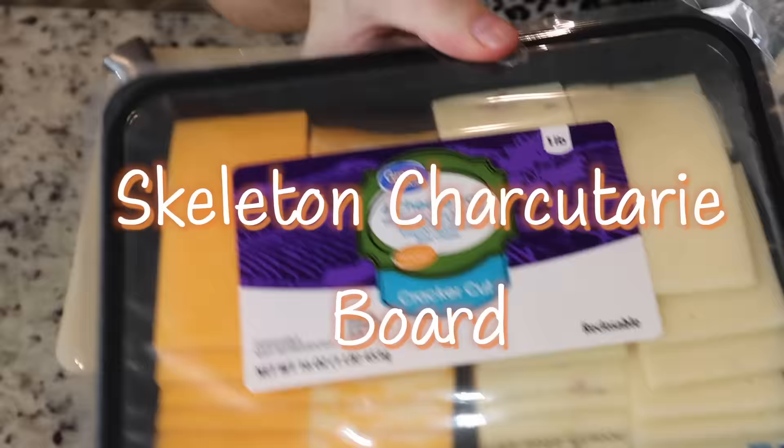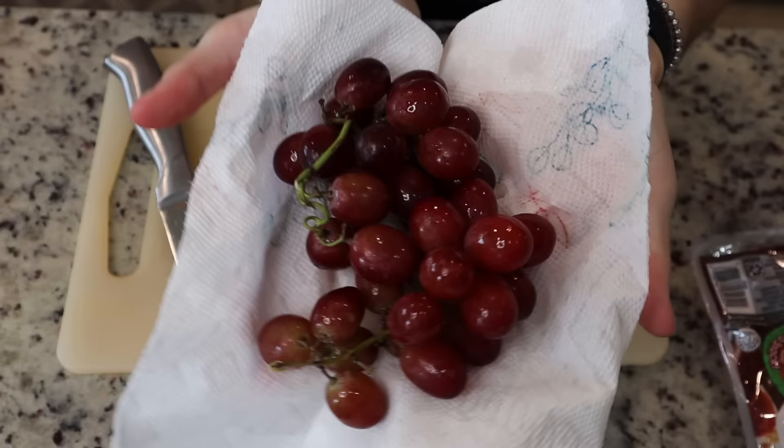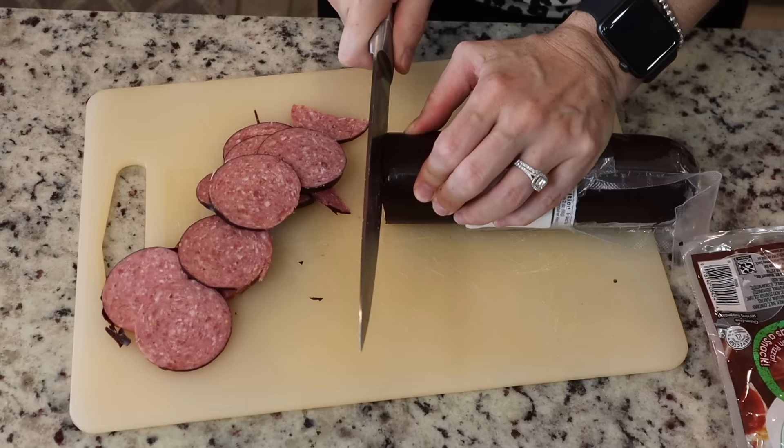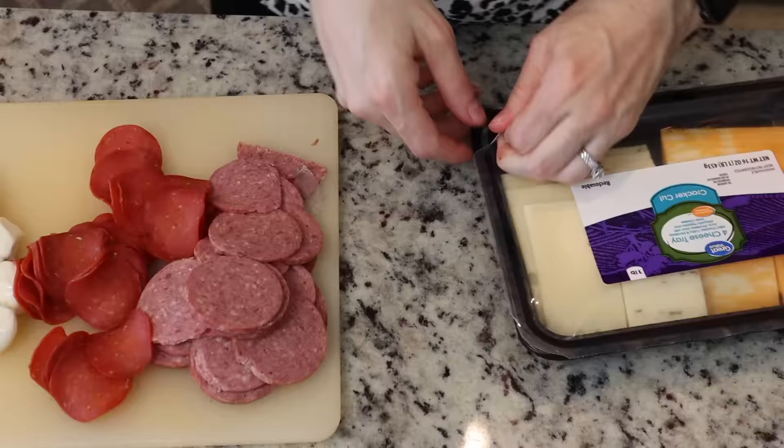Next up is our skeleton charcuterie board. I'm using some beef summer sausage, turkey pepperoni, sliced cheese, mozzarella cheese, an assortment of crackers, and I decided to add some grapes at the very end. I'm cutting up the summer sausage, pulling off the paper surrounding the outside, and then taking out all the cheese and cutting it to size.